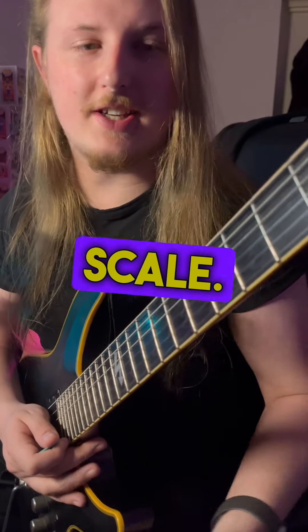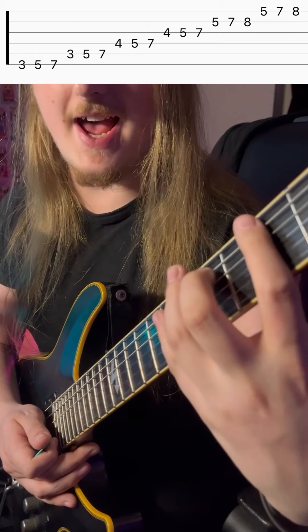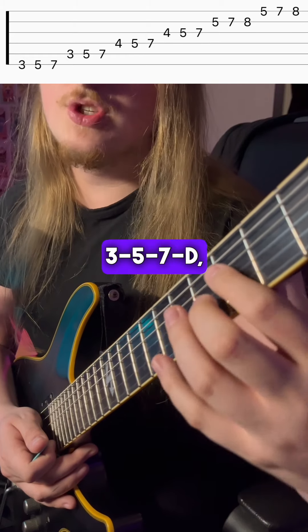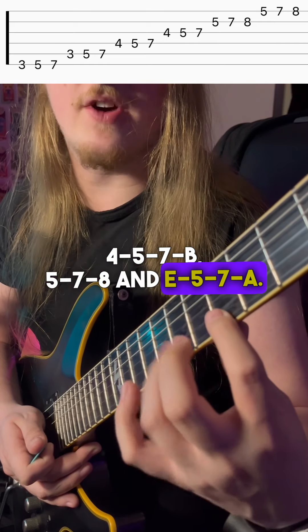Take any three-note-per-string major scale. Let's go for G for right now. On the E string that's 3-5-7, A string 3-5-7, D string 4-5-7, G string 4-5-7, B string 5-7-8, and high E string 5-7-8.